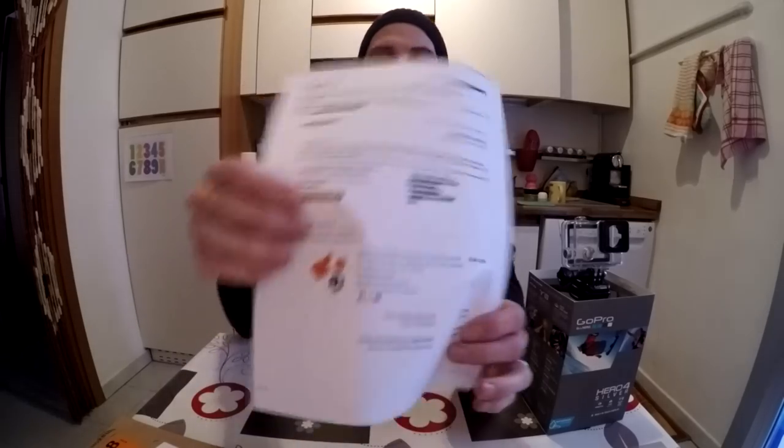I decided to order the lens protector anyway as it didn't cost that much. This is the confirmation of the order — I paid 6 euro 66 with a 5 euro sending fee, for a total of 11 euro 66. It was supposed to arrive on the 17th of December but actually arrived on the 15th, which is really good because I really needed it.